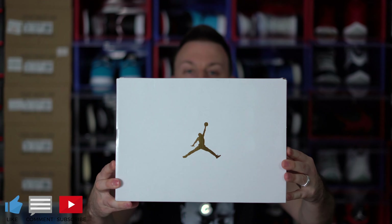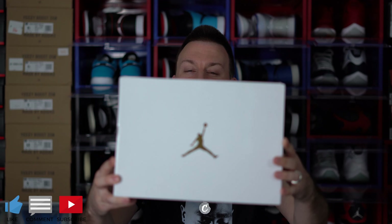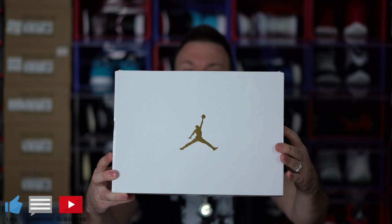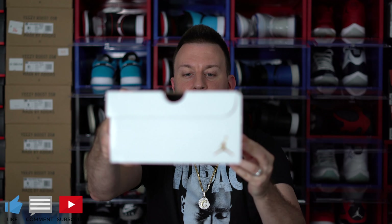All righty then, so let's get to the unboxing. Before we start, I think Jordan Brand is watching my YouTube videos because every video I'm talking about maybe we should do something different with the Jordan Lows or the Jordan Mids — maybe they need a different type of box, maybe they need better quality, maybe they need better colorways. So this is a white Jordan 1 Low box — white box, not black box. This has your gold Jumpman right in the center of the box, and then it has some gold hints around the box, such as the Jumpman logo.